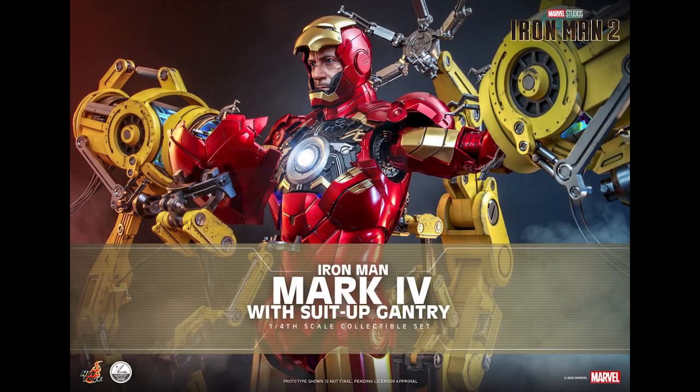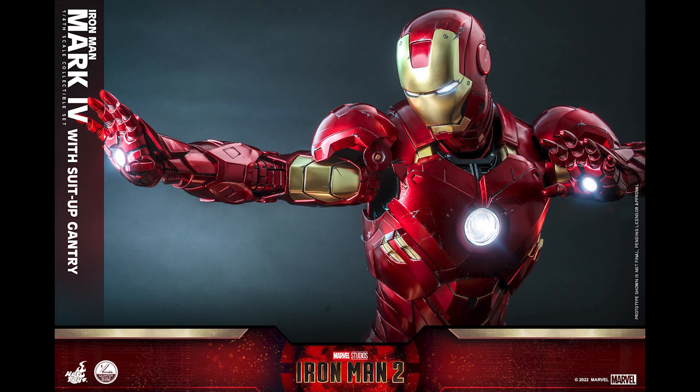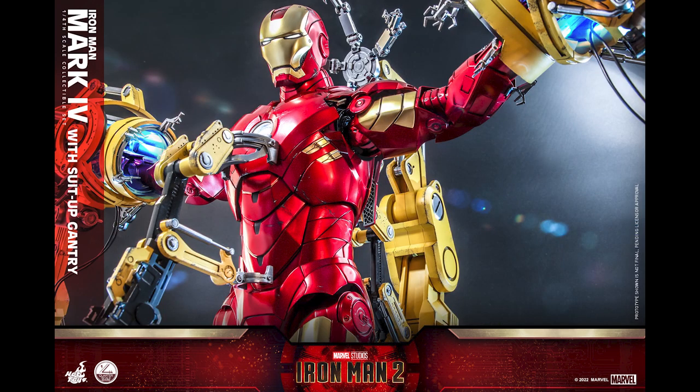What is going on collectors, Optical 20 back for another video preview. Today we're going to take a look at Iron Man Mark 4 with suit-up gantry. I think this has maybe three SKUs - just the gantry, just Mark 4, and then both together. If you want to pre-order this, head over to bigbadtoystore.com when it's available - I'll put the link down below.